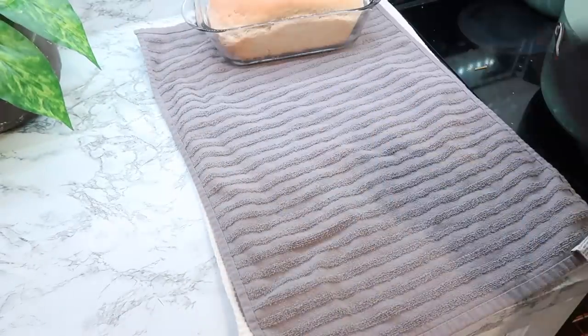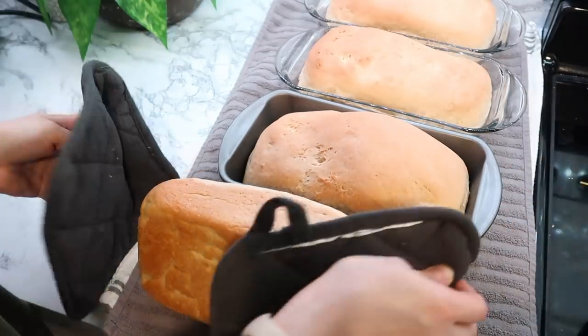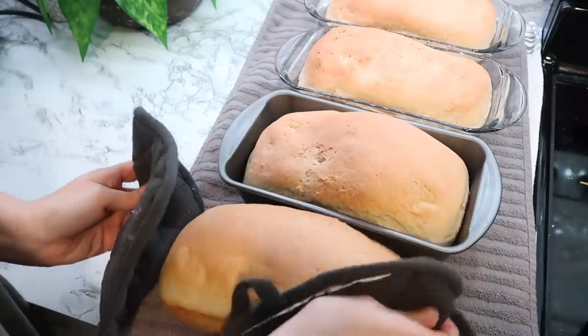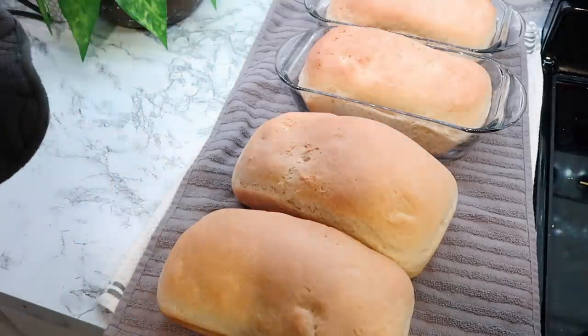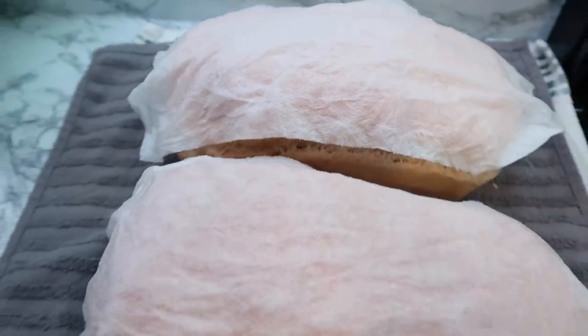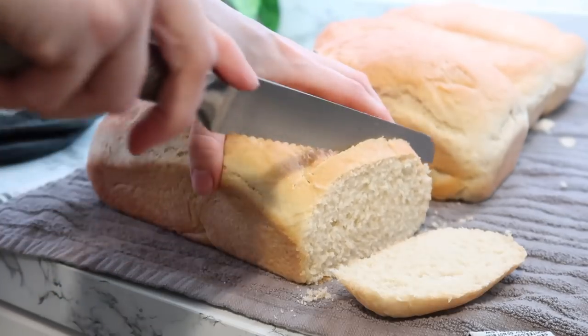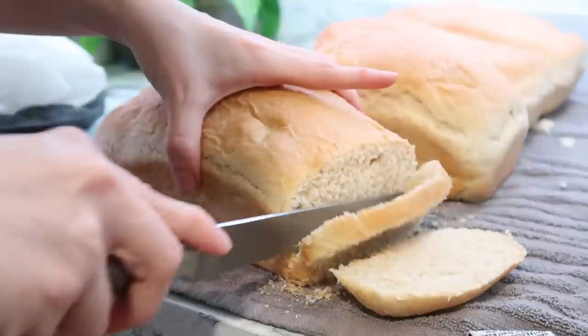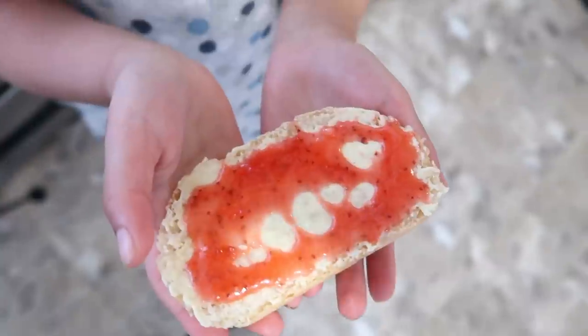My challenge to you is to practice bread recipes like this one so that if you're ever in a position where you need to make your own bread, you know how to do it. Also, if your bread comes out with a crust that's a little too crusty, make some paper towels wet and drape them over the bread until the paper towel dries — your crust will be nice and soft. I went ahead and sliced some up and my daughters ate it with some homemade jelly, which is a treat we really enjoy. Let me know in the comments if you like to make bread or if you want to try this recipe.